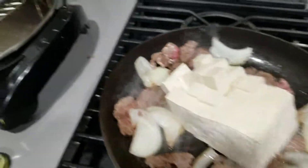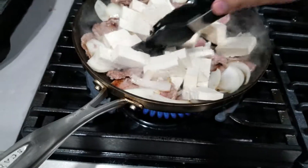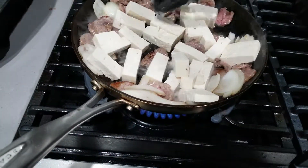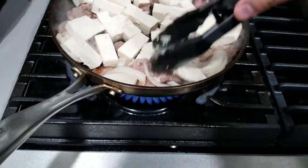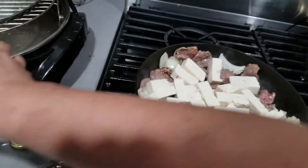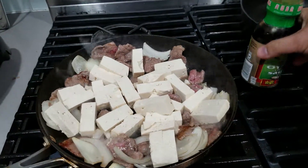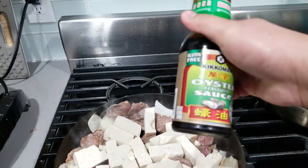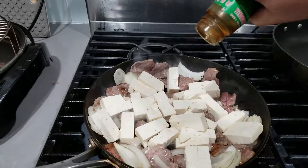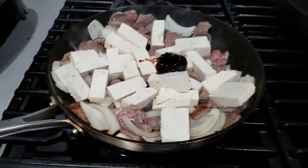Like that. Mix it a little bit like this. I'm gonna put in some — oh crap. Oyster sauce. Keep in mind, oyster sauce. That's probably more than enough.